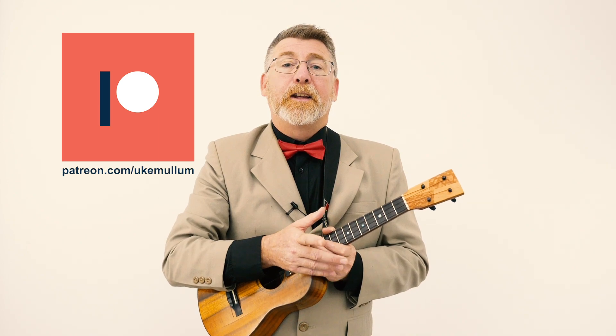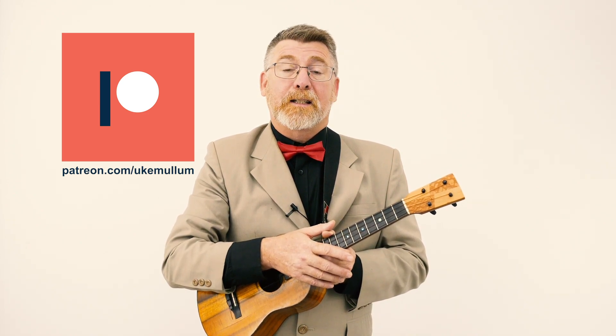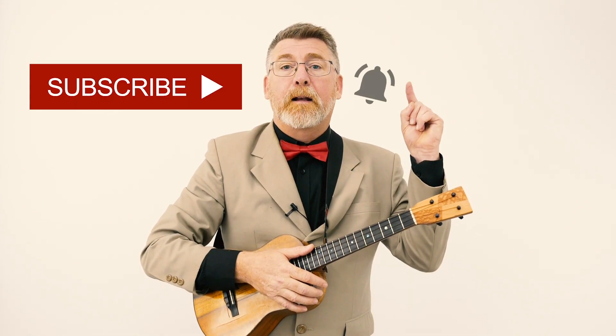Please thank my patrons for supporting me to make these videos weekly. If you too would like to become a patron, head on over to patreon.com/ukemullum and you can pick up the song sheet for this lesson there. If you can't become a patron, do me a favor and please give the video a thumbs up, share it with your friends, leave me a comment below. And if you haven't subscribed, please go ahead and do that and click the notification bell so you never miss a uke tutorial.